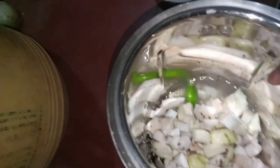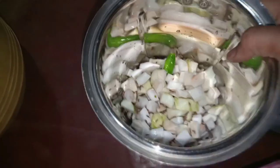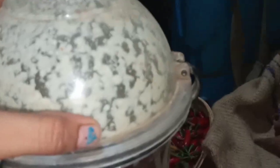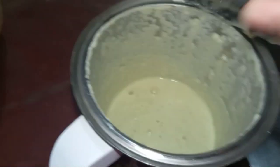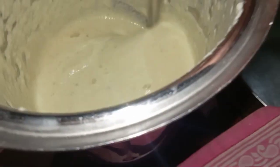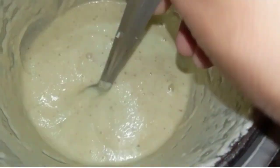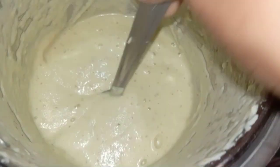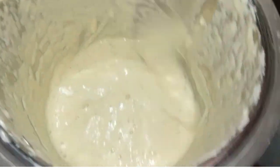Grind it. Look — the water quantity depends on how smooth you want it. The grinding is not completed yet... now it is completed. Our chutney is ready! You can have it with your lunch, breakfast, or dinner.